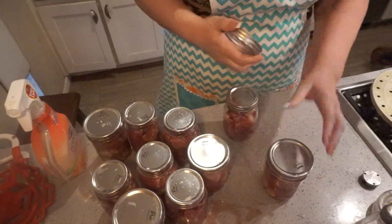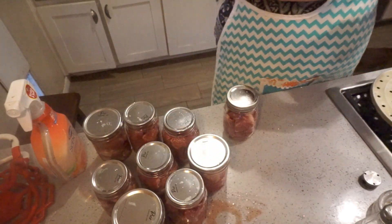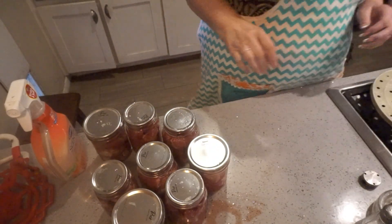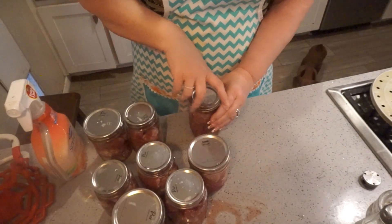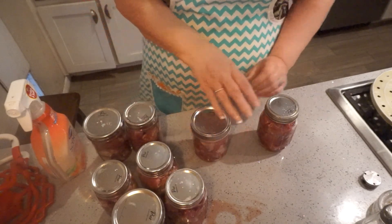I'm just adding them right to my canner. I've gotta get this going because I need to get my pizza made — I have pizza dough and bread dough rising in my oven. Probably something always going on around here. Plus I wanted to work on my quilt that I'm making.